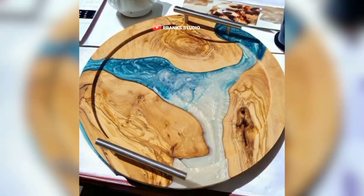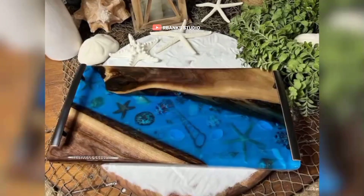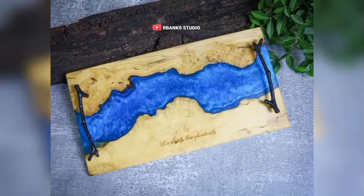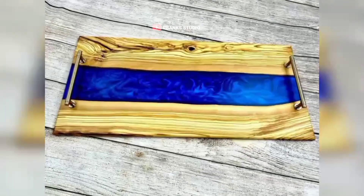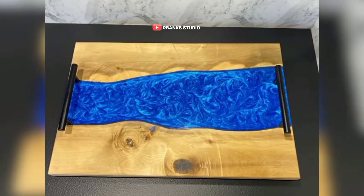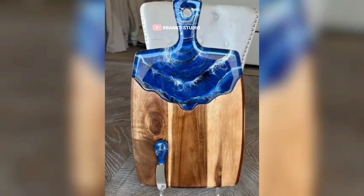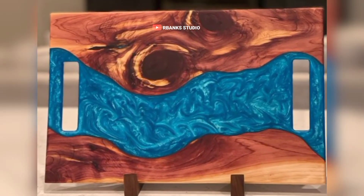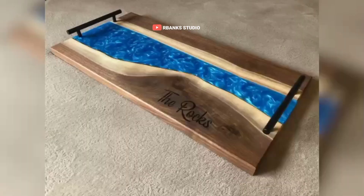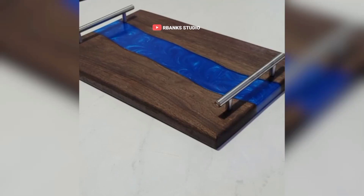As a DIY epoxy artist, having a well-organized and efficient studio is essential for crafting beautiful, high-quality pieces. The intricate work involved in creating epoxy woodcrafts requires creativity, skill, and a workspace that supports your flow. This video will cover every aspect of organizing an epoxy woodcraft studio, from choosing the right space and setting up work zones, to selecting essential tools and equipment and implementing safety measures.